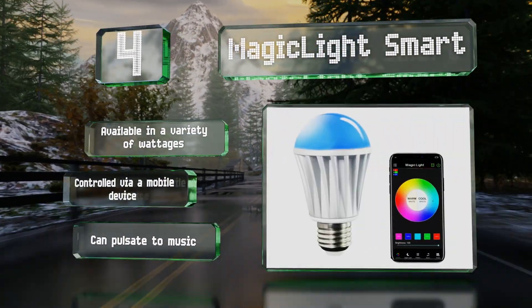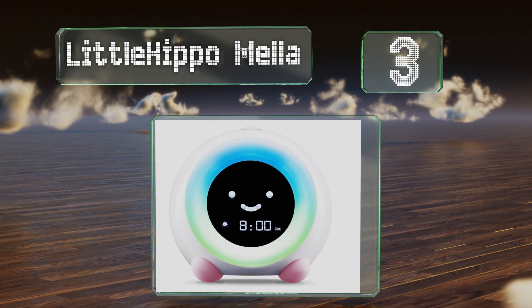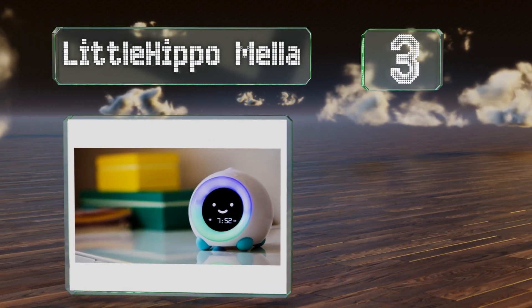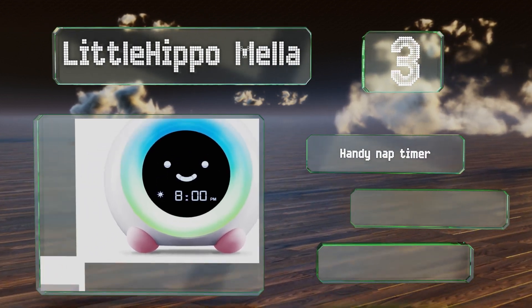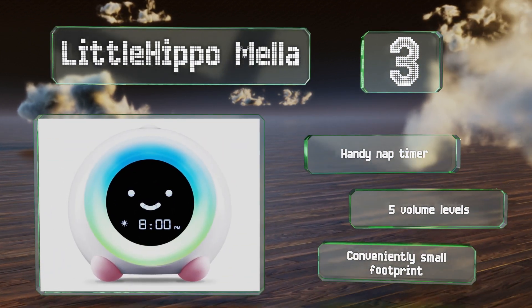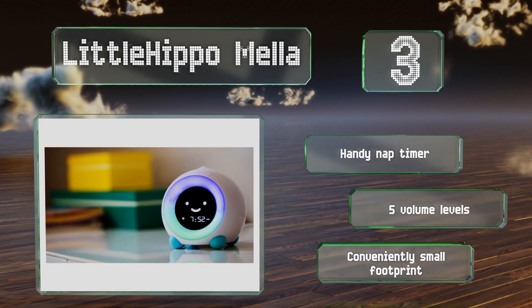Nearing the top of our list at number three, designed to help kids with sleep training, the Little Hippo Mella glows red at night, turns yellow soon before it's time to rise, and changes to green when it's okay to get up. It can also play soothing white noise, soft lullabies, and more. It's equipped with a handy nap timer and five volume levels, and it has a conveniently small footprint.